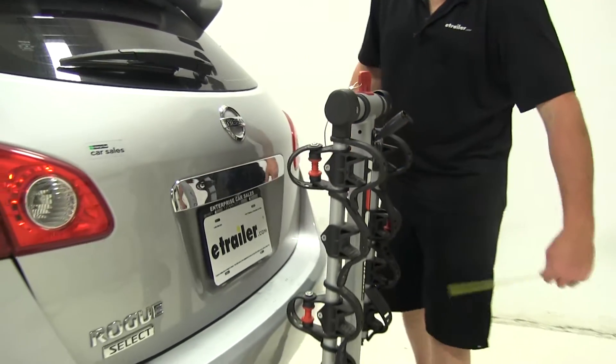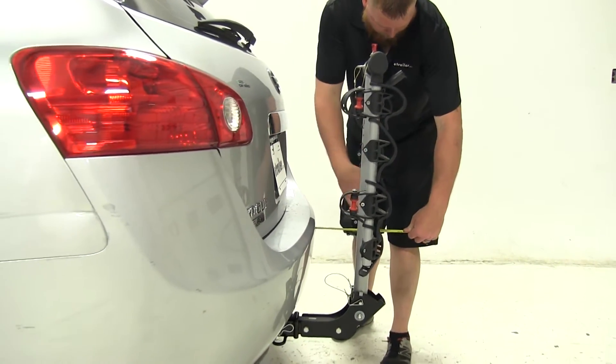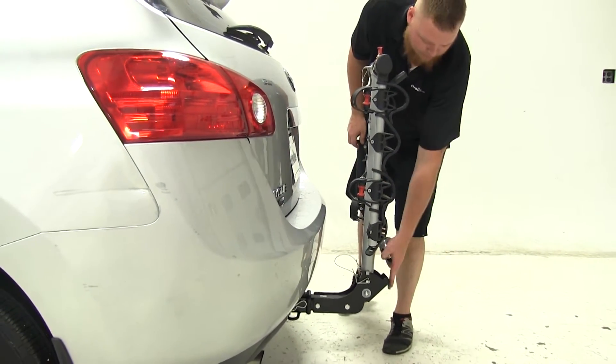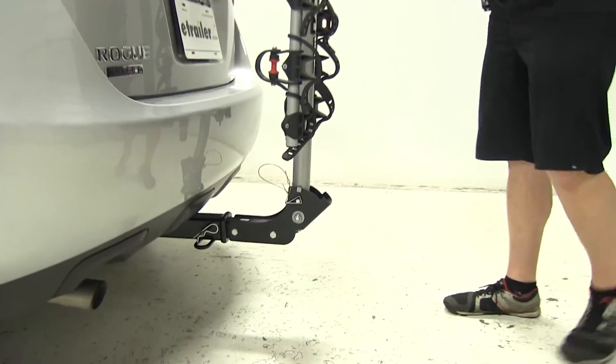Now let's get another measurement since we've shortened the bike rack up quite a bit — it's going to be about 10 inches to the back side in stow position. Next, let's go down to the bottom and talk about how to put it in the tilt position.